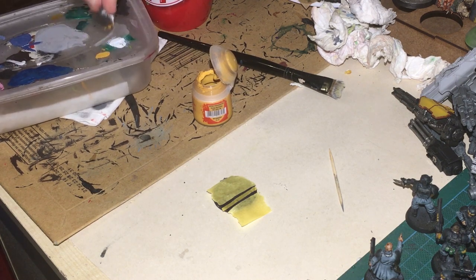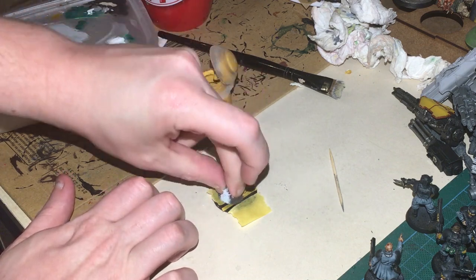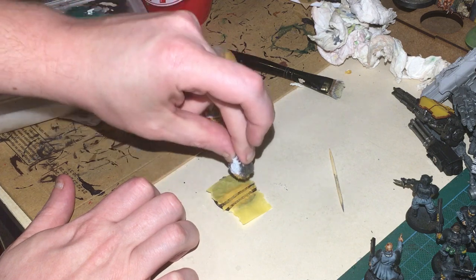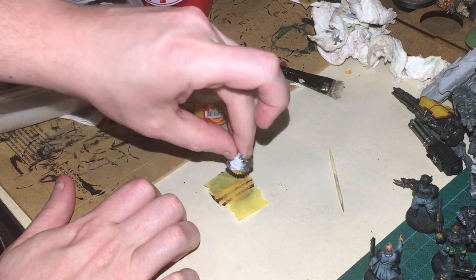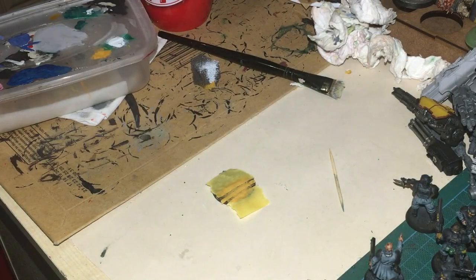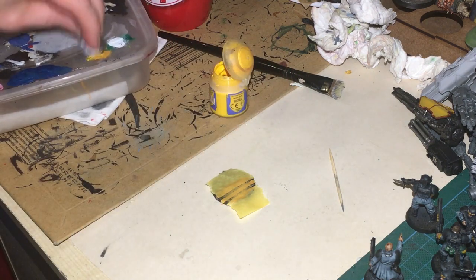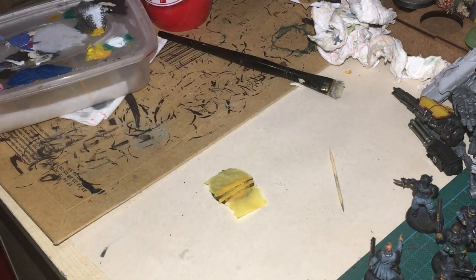I'm just going to use the lid of this to apply it. Put it on quite heavy — this Averland Sunset looks very much like the yellow road lines you see on a lot of roads in the UK. Dab it on in some patches to create areas of solid colour and some areas of non-solid colour. Then I'm going to get a brighter yellow — Flash Gitz Yellow — and put it straight on top. Then pull everything away.